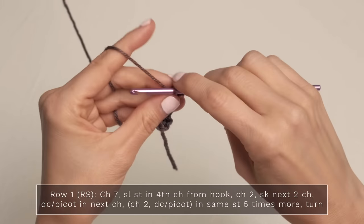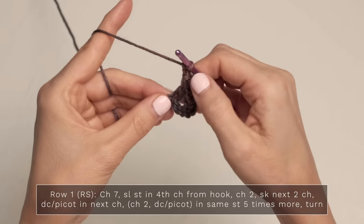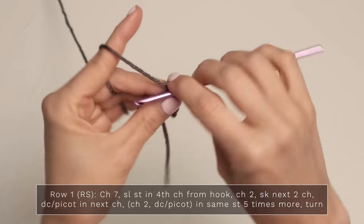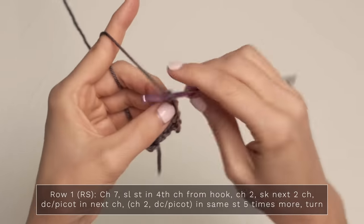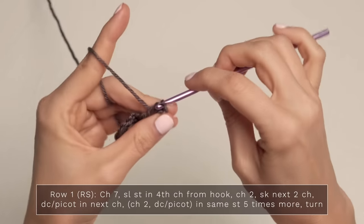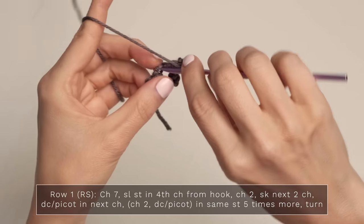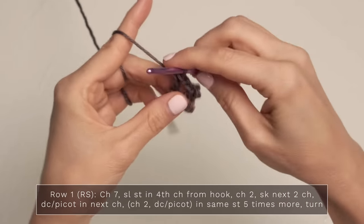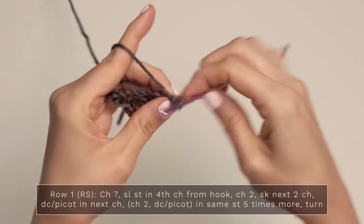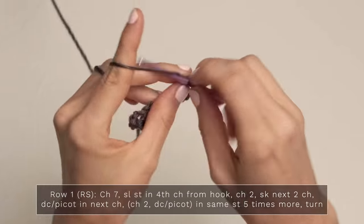Now we're going to go ahead and work a chain two, double crochet picot into the same stitch five more times. So repeat what you just did five more times: chain two, double crochet picot — which is just double crochet, chain two, three — slip stitch into the top of your double crochet and the vertical bar to create your picot. Continue repeating that: chain two, double crochet picot, chain two, double crochet picot.